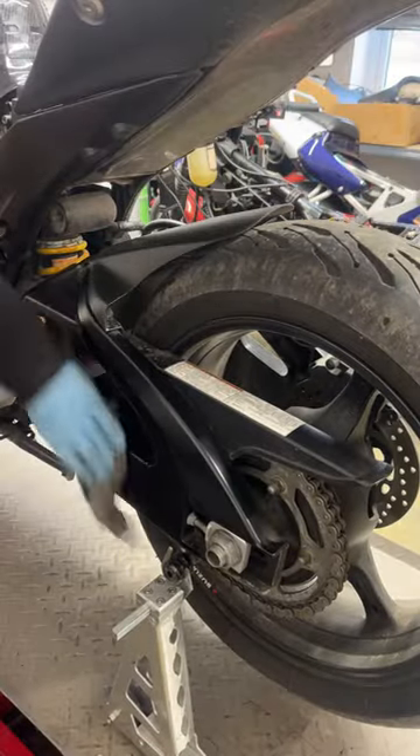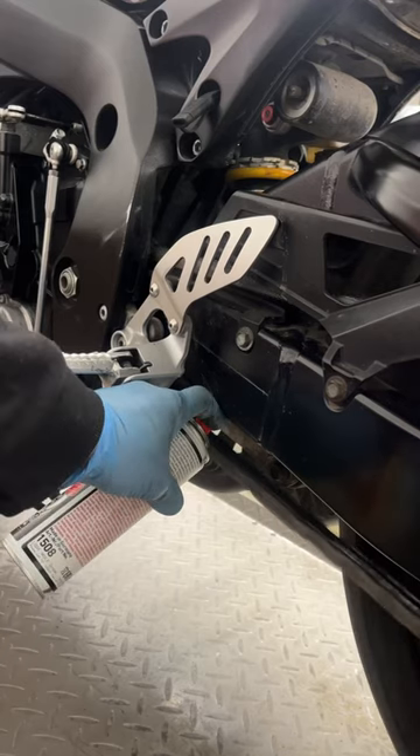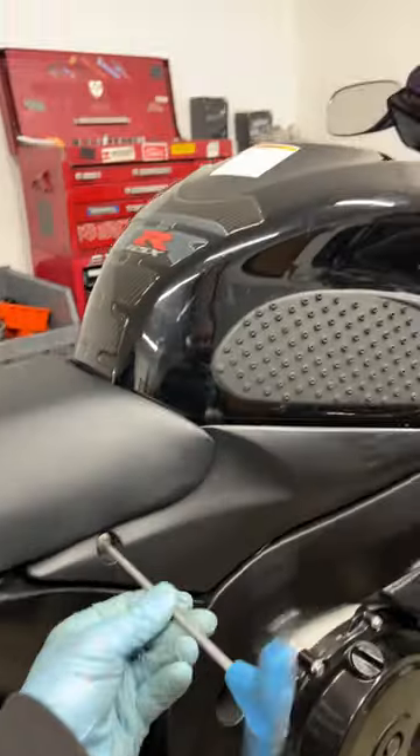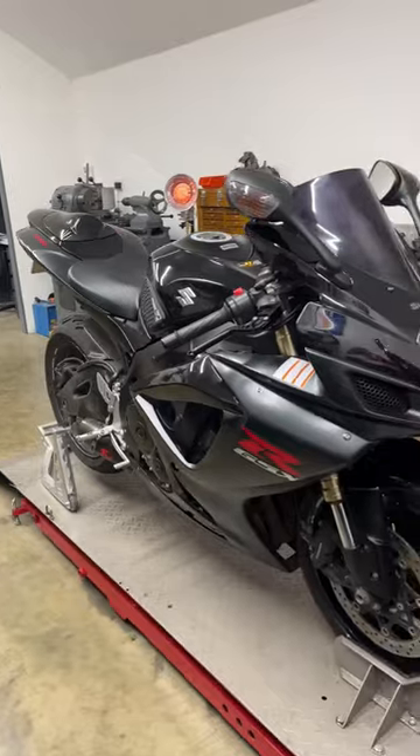I had to clean this swingarm before adjusting the chain. People are nice enough to bring their bikes to me in this horrible weather, so the least I can do is give it a good wipe over. Fairings are back on, I can drop it down, start it up, recheck the oil, give it a good clean over, and that's this one done.